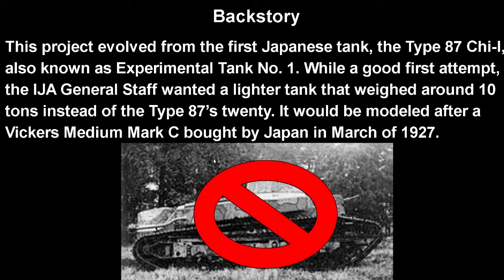This project evolved from the first Japanese tank, the Type 87 Chi-I, also known as Experimental Tank Number One. While a good first attempt, the Imperial Japanese general staff wanted a lighter tank that weighed around 10 tons instead of the Type 87's 20 tons. It would be modeled after the Vickers Medium Mark C, which was bought by Japan in March of 1927.